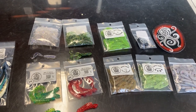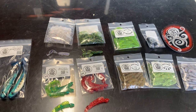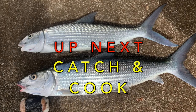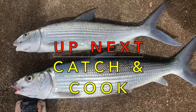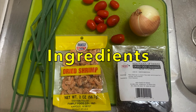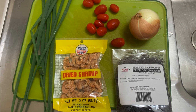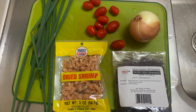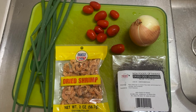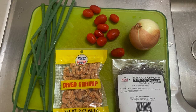Coming up next, we are having an unbelievable catch-and-cook — learning how to make lo'mi 'o'io with simple ingredients: ogle shrimp for that umami and flavor, Maui onions for texture and crunch, and of course vine-ripened tomatoes and homegrown green onions for that nice bright color. Let's get started!